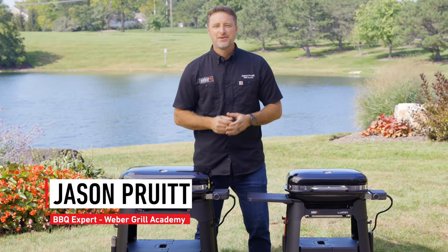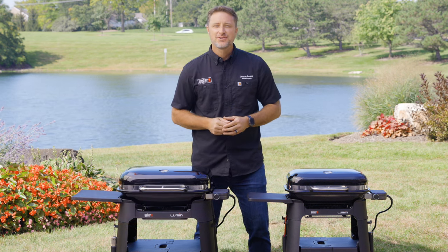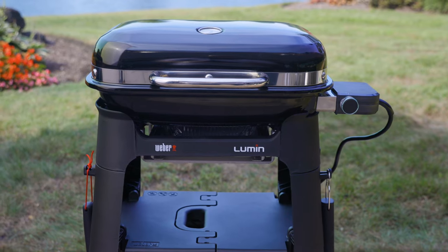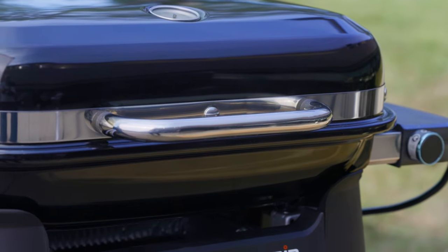Hi, I'm Jason Pruitt, Lead Trainer and Barbecue Expert for Weber Grill Academy, and these are our new Lumen Electric Grills. This grill is high on heat and big on versatility, taking outdoor grilling to exciting new places.